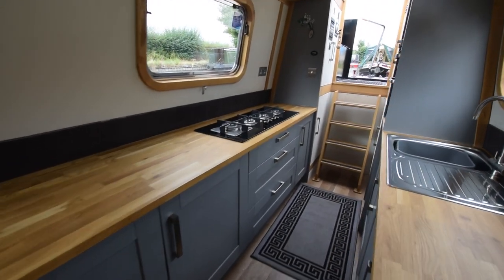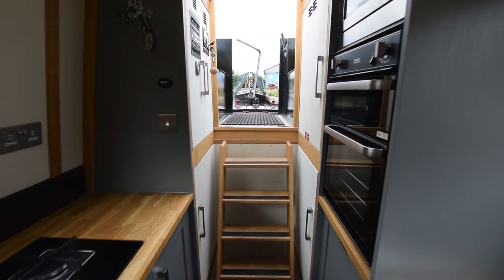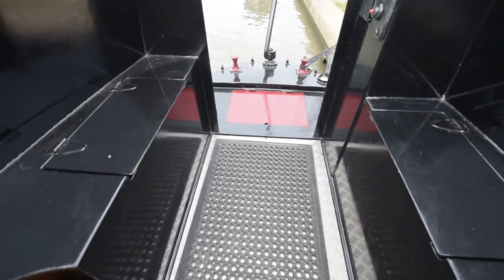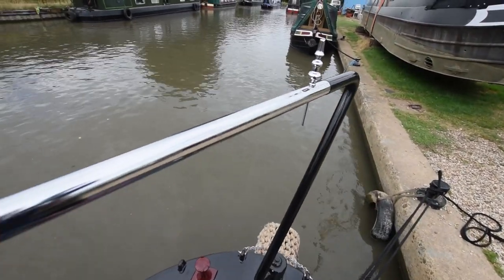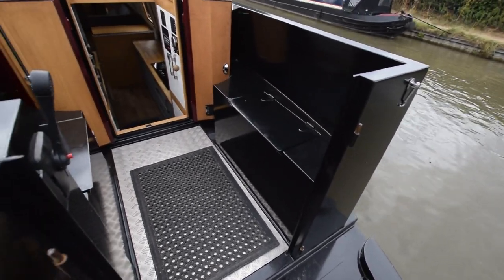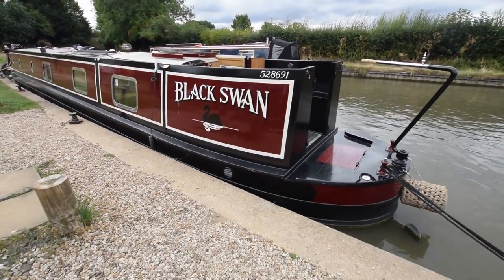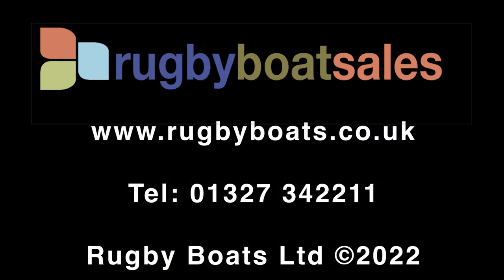Really presentable, this boat — absolutely lovely. Right length, very popular semi-trad stern, reverse layout. Solar, washing machine, dinette — it's got most of what people are looking for, actually. There's the view from the helm. So there we go — that's Black Swan. For further photographs and a fully downloadable colour brochure with the price, go to our website: www.rugbyboats.co.uk.